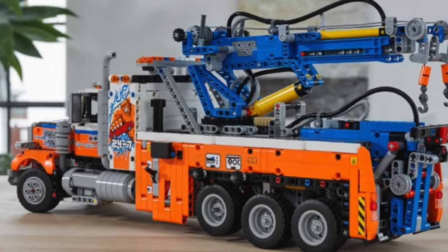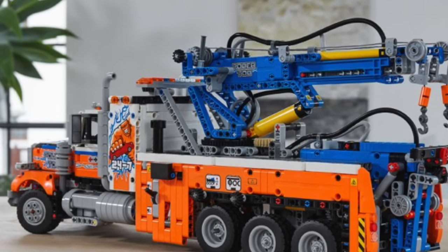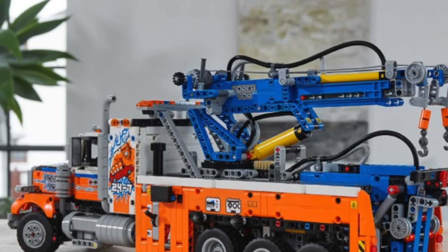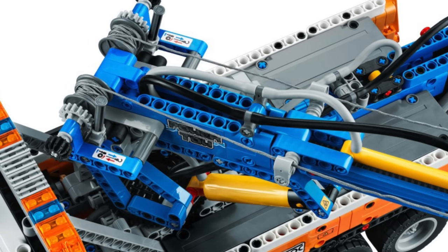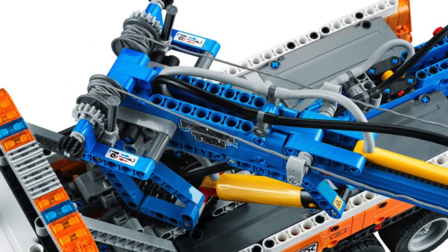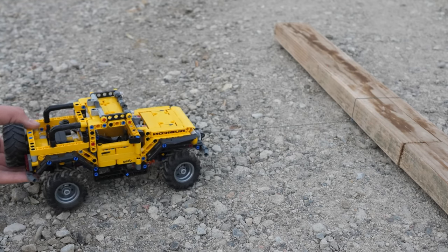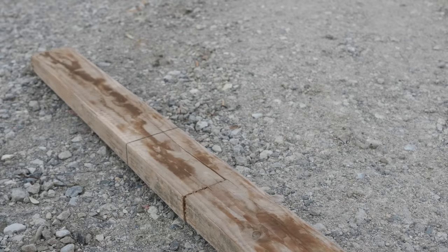This set looks like it'll be incredibly fun to play with, especially with the dual winches at the back. You can hook up your McLaren Senna GT-R or the Jeep Wrangler and get the best experience possible with the set. The winches do feature basic locking mechanisms, which is quite nice, since the winch on the LEGO Technic Jeep Wrangler set number 42122 would not lock, and it would always just extend all the way out before being able to pull a heavy object.